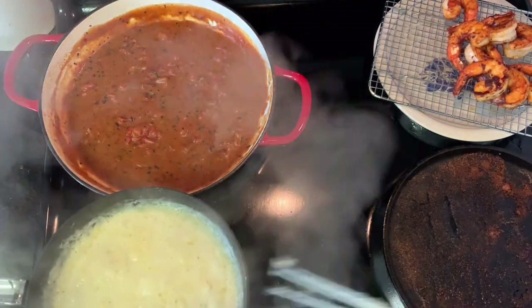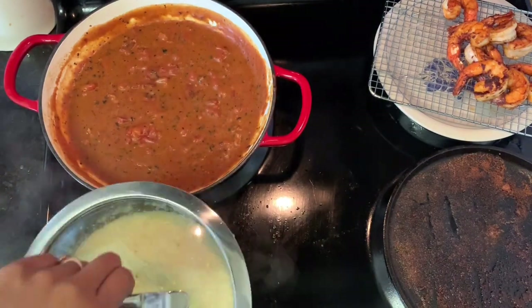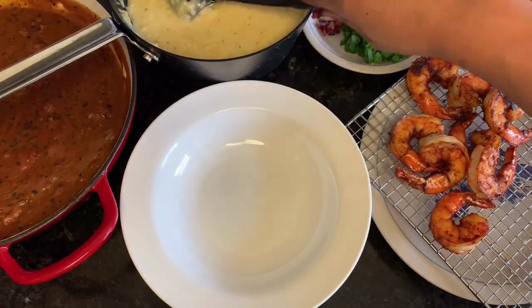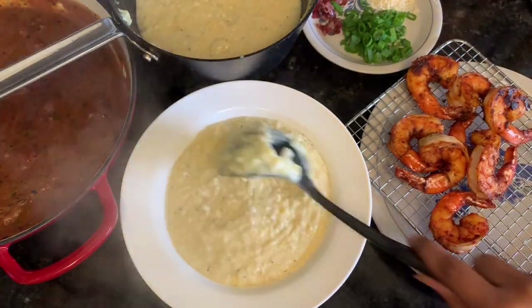Add your cheese and that other half stick of butter to your grits, and then you're done. That's kind of literally it — it's very simple, just a bit time consuming. Serve it with the shrimp and the gravy over the grits.